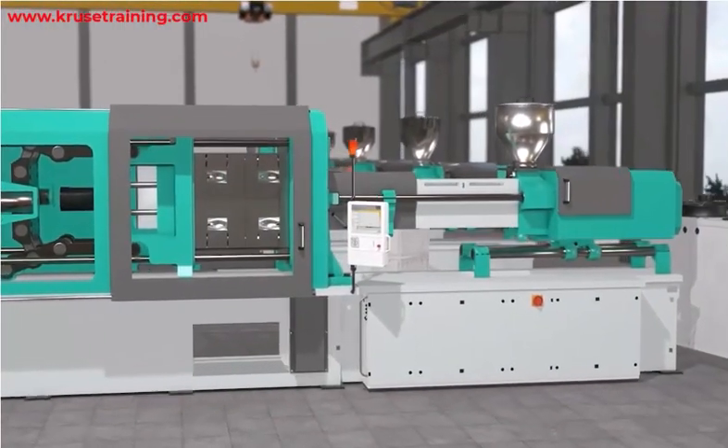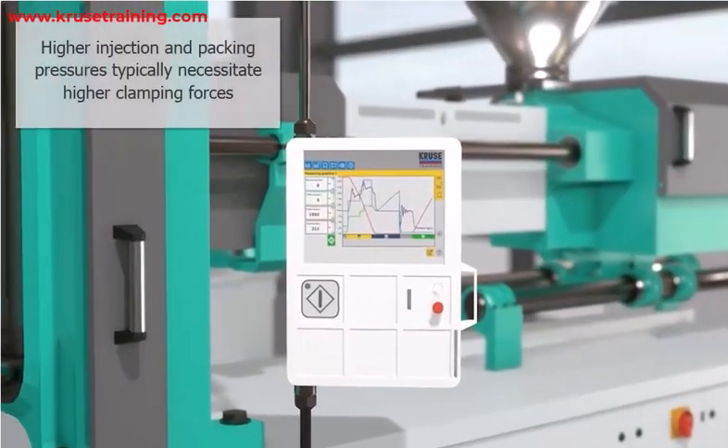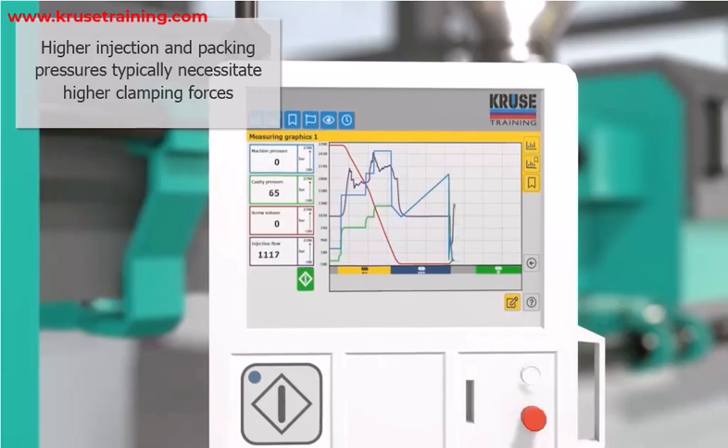Injection pressure is another key factor. The injection pressure used to fill the mold affects the clamping force required. Higher injection and packing pressures typically necessitate higher clamping forces to withstand the internal pressure of the molten plastic.